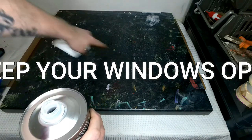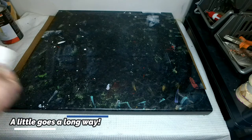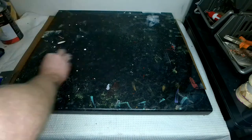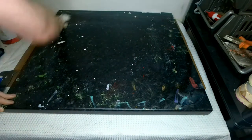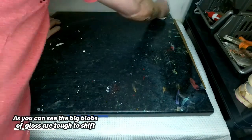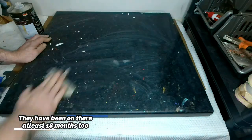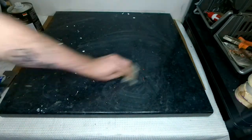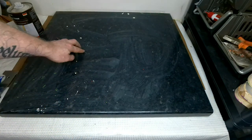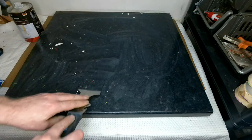The other way you can do this is you can pour it straight onto the surface — just pop a bit on there and gently roll it around. These stubborn bits that are left are really thick blobs and the best way to get them off is to use a scraper and just gently go over the top.